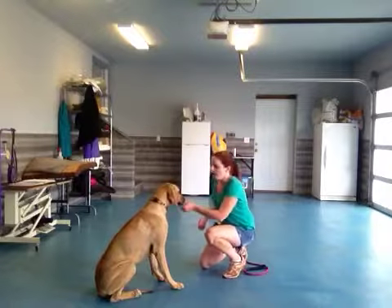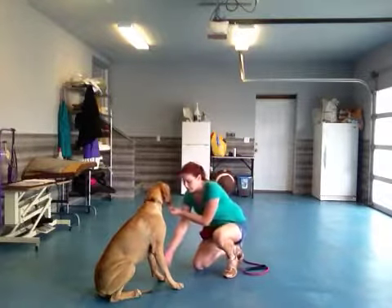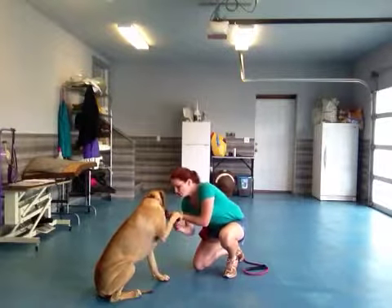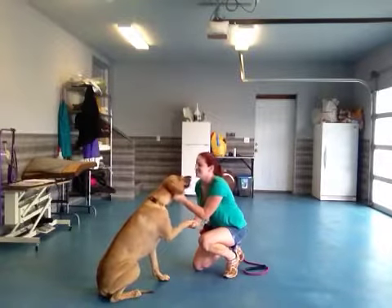I'm going to get down on her level, offer the treat, put it to the side — it shifts her weight. Bonnie, shake. Good shake, Bonnie. Good shake. What a good girl.